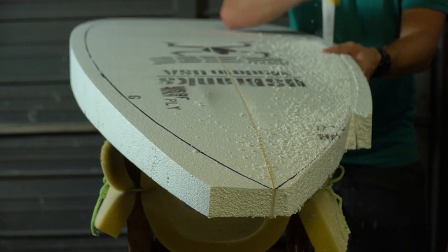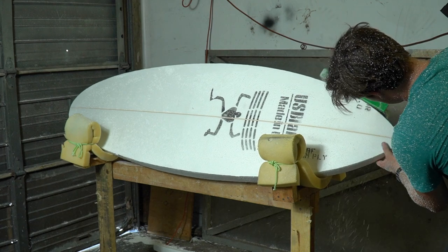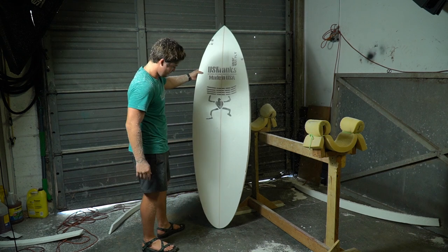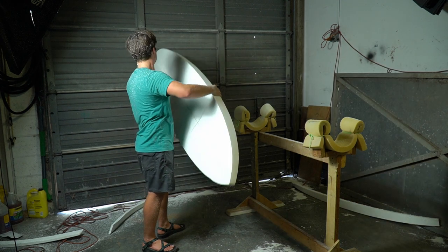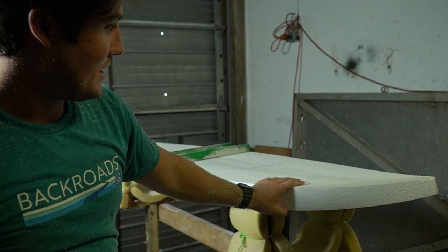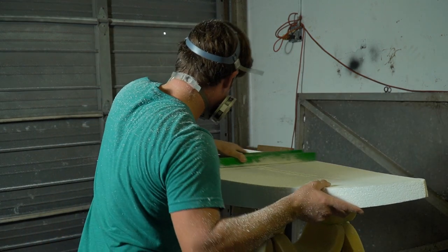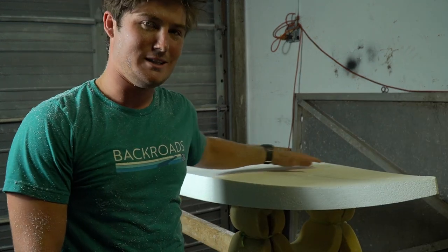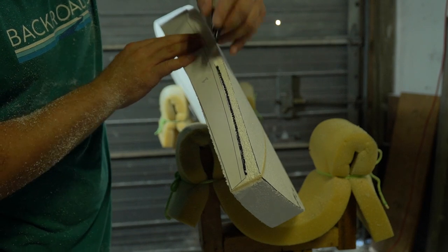Anyways, this is a story about that board. Right now I'm just sanding the top of the board. When you take these blanks from the factory, there's all sorts of glue and residue left over on the deck that you want to sand down. Once you get that smooth, you really don't want to touch the deck anymore — you do all of your rocker and thickness pretty much from the bottom of the board. You kind of want to leave the deck where it's at.